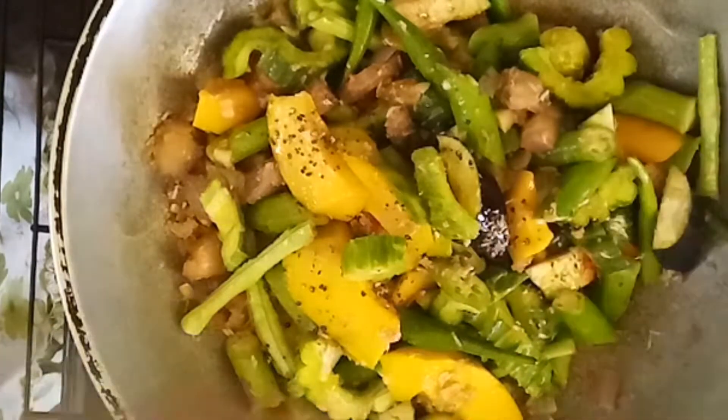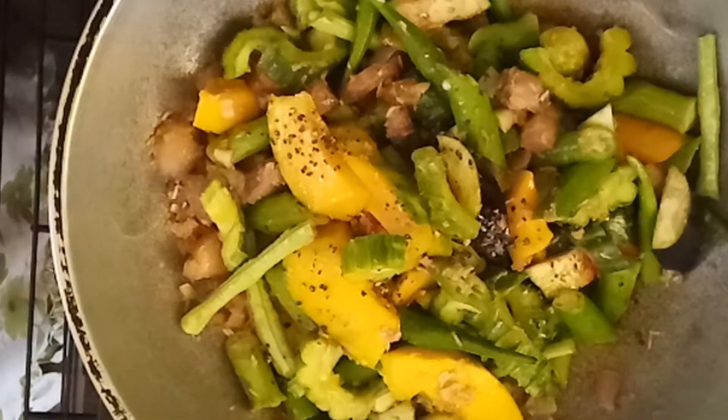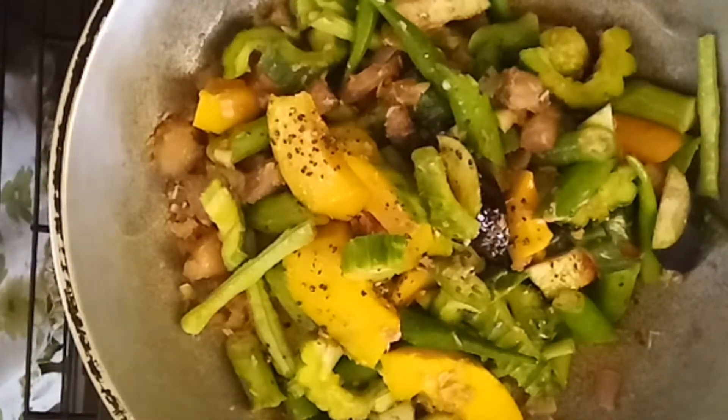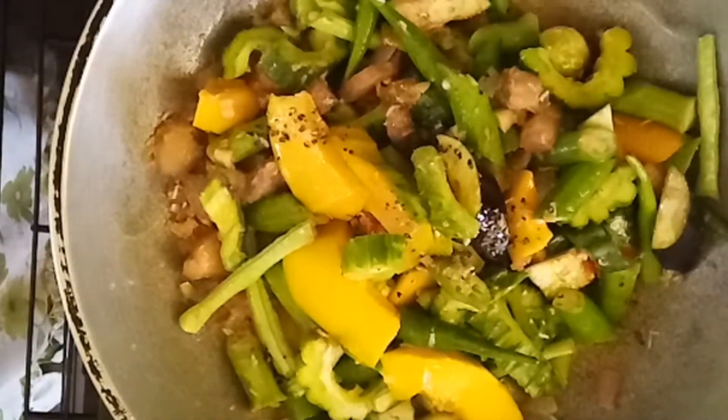Lagyan po natin ang pamintang durog. And one cup water, para po hindi tuyo ang ating pinakbet. (Let's add crushed pepper. And one cup of water, so our pinakbet won't dry out.)